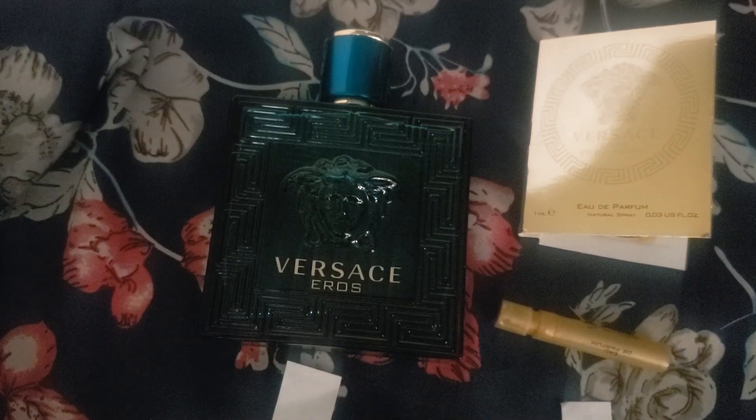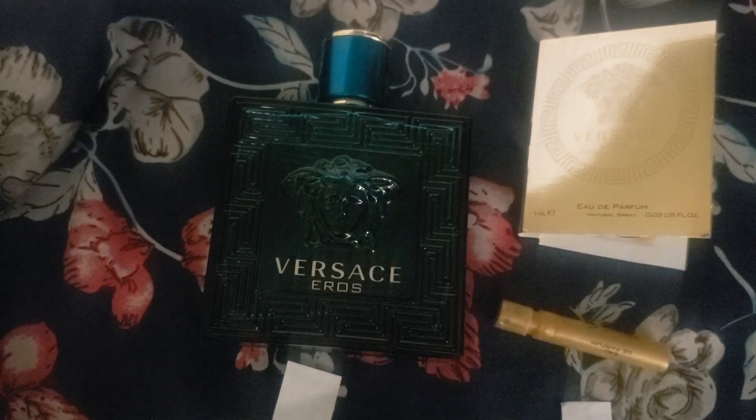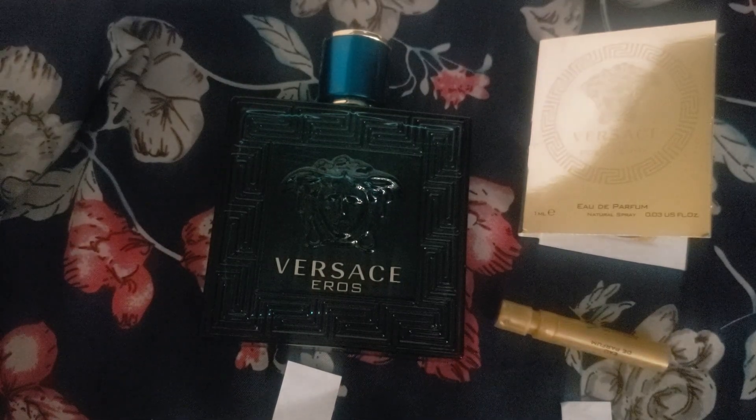I have put the Pour Femme on a few times mixed with Vanilla Vibes from Juliette Has a Gun — that combination is a bomb, really really good. It just sweetens everything up and brings out more of the Versace Eros quality. Lately I've been mixing men's and women's fragrances to make my own custom scent. Anyway, I'm sorry I don't have anything nicer to say about Versace Eros Pour Femme, but thank you very much for watching and stay safe wherever you are. Bye.